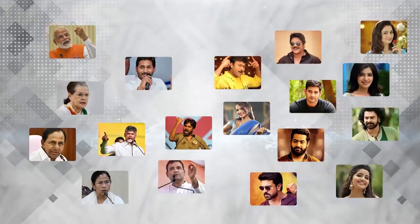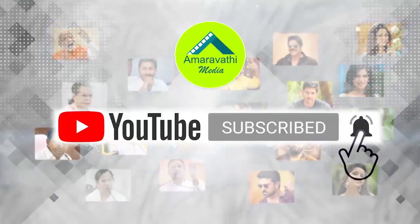Hi friends, please subscribe to Amrawati Media and press the bell icon for more latest updates.